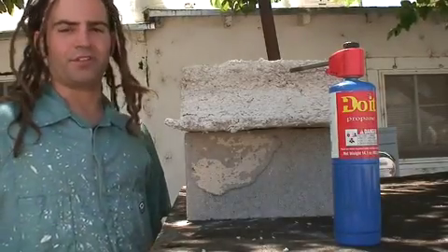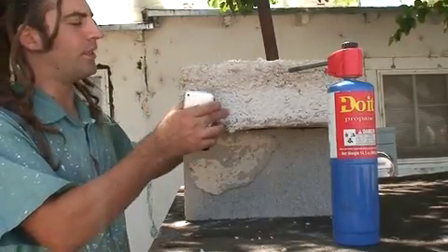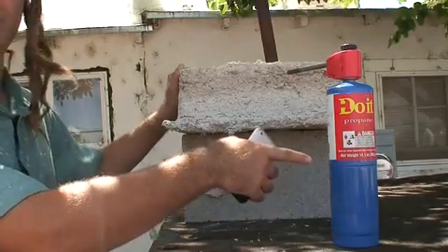Hi, I'm Mikey Sklar in Truth or Consequences, and today I have a paper creep block which I am going to attempt to burn with a little propane torch here.